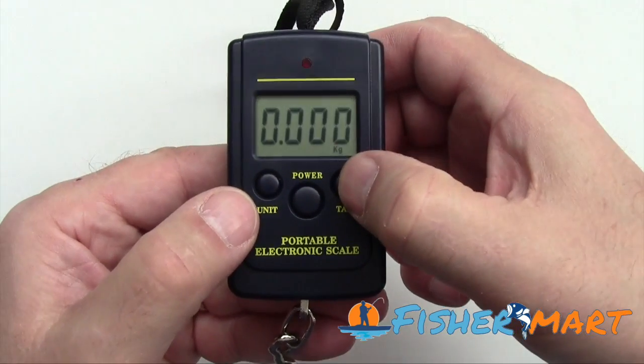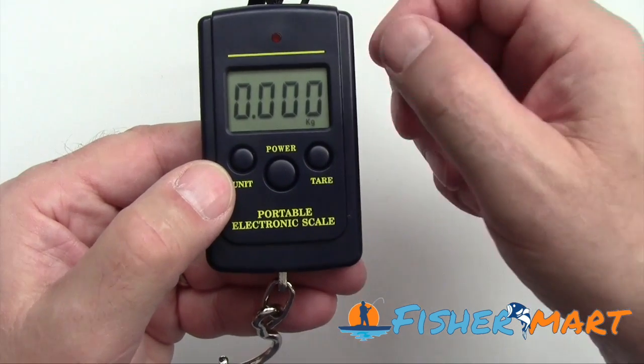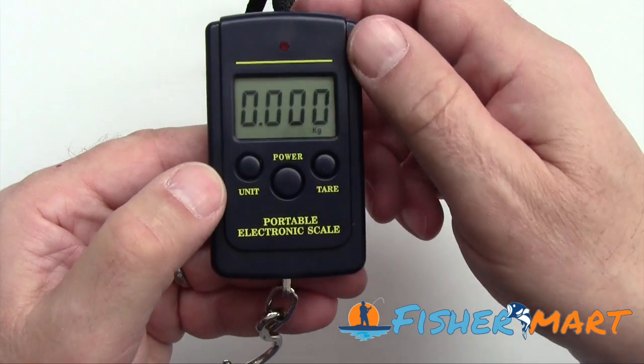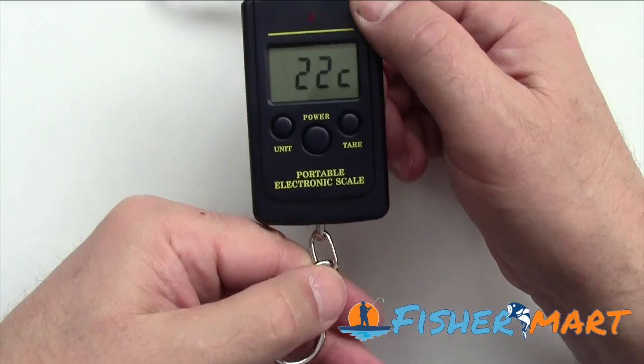You can also use this tare button to accumulate several weights if you want to weigh one thing, add it to another, add it to another. So you have tare sitting right there. It also gives you the temperature. Handy little device, very, very accurate.